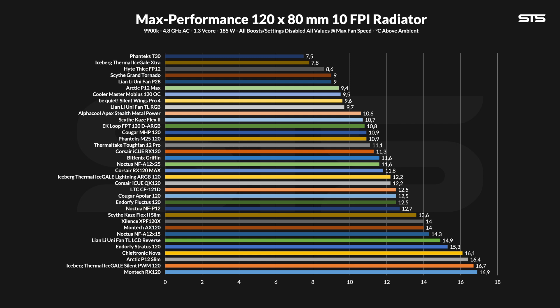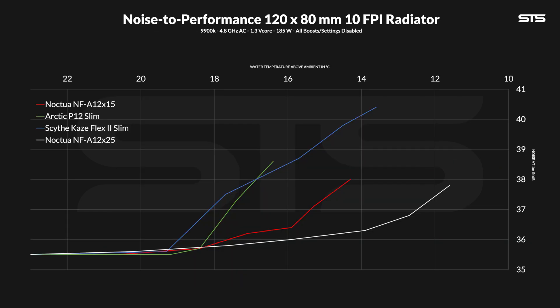What about radiators? Pretty much the same thing. At max, the A12X15 managed to keep the water at 14.3°C above ambient, which isn't a bad result at all — still better than a bunch of other fans. On an apples-to-apples comparison, we got pretty much the same position: outperforming the P12 Slim quite heavily and still behind the Kaze Flex 2 Slim. Compared to the thicker version, it's the same brutal, huge step down. But the noise-to-performance graph for radiators changed a lot — the A12X15 is significantly better than both the P12 Slim and the Kaze Flex Slim from start to finish.